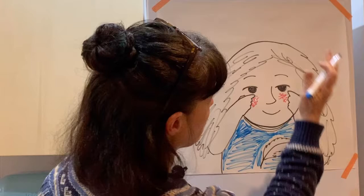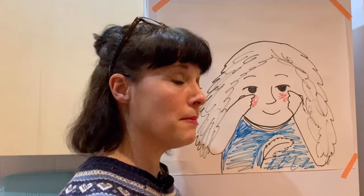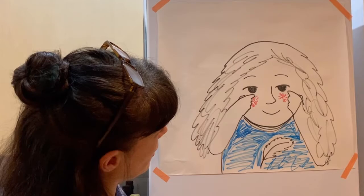By the way, I hope you like my drawing board here. It's very nice, isn't it? Anyone would think it was, in fact, a fridge, but it's not really. It's a magic drawing board that just so happens to be in my kitchen.